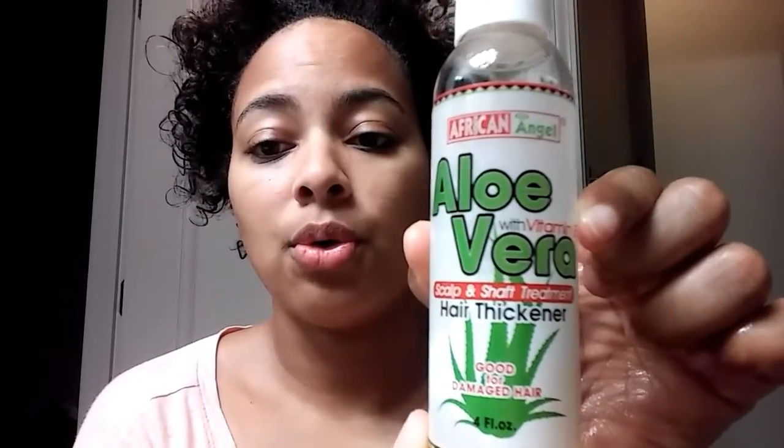Now I'm putting some aloe vera oil in my hair — about the same amount as I used for the Jamaican Black Castor Oil. The link will be in the description.